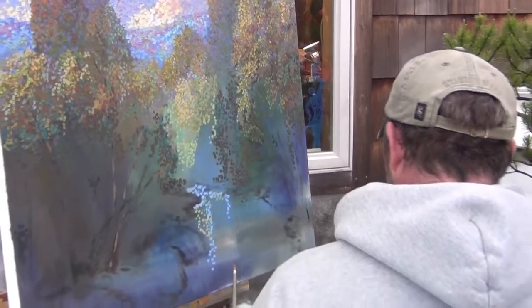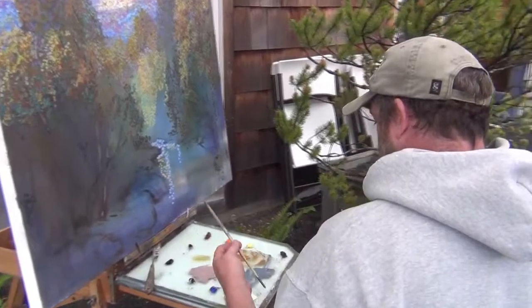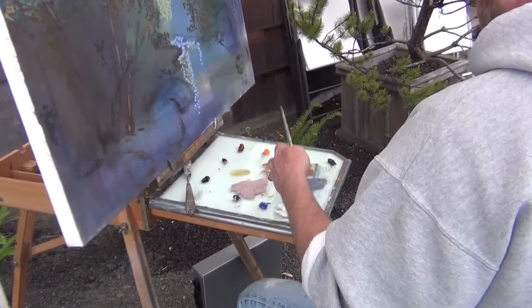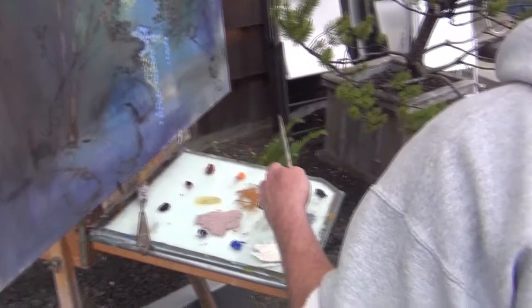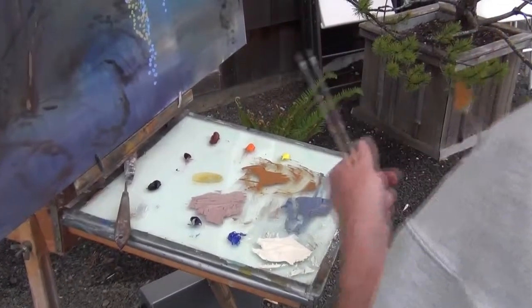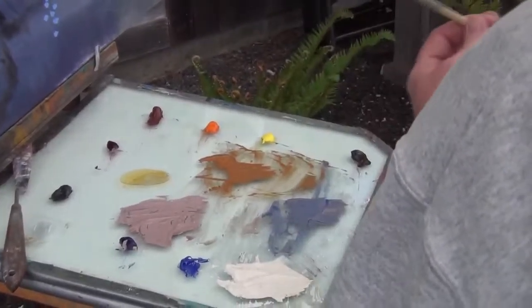Is that always the colors you use? No, it depends on the paint. But now this is my basic, my base. And this is marble dust and varnish media. That becomes the base for all the paint, so everything gets mixed into this color. It becomes the mother color.